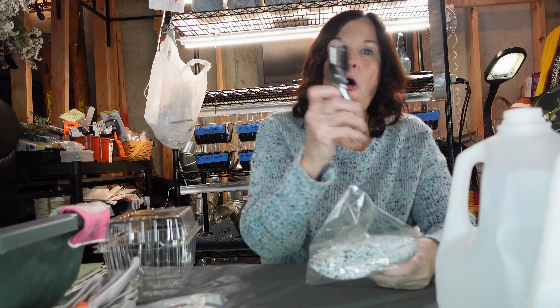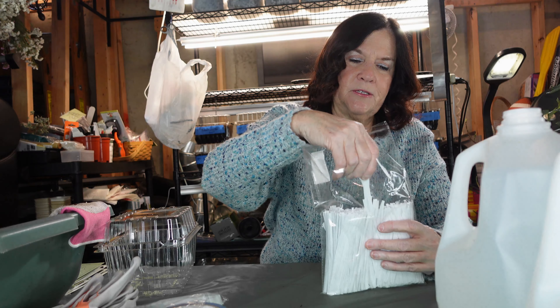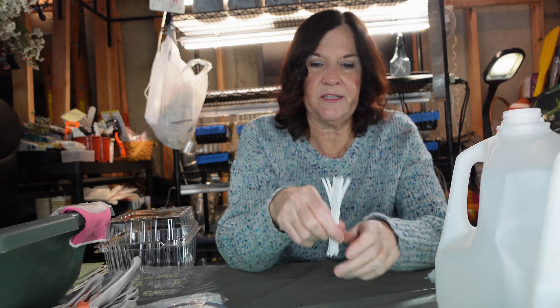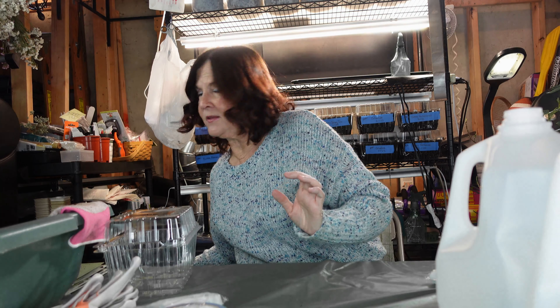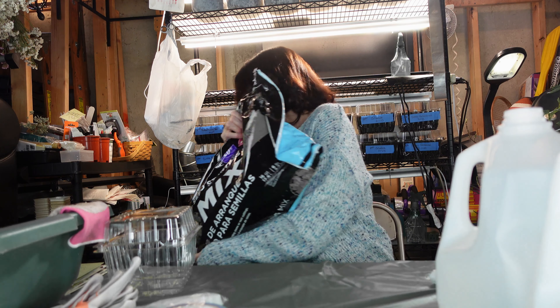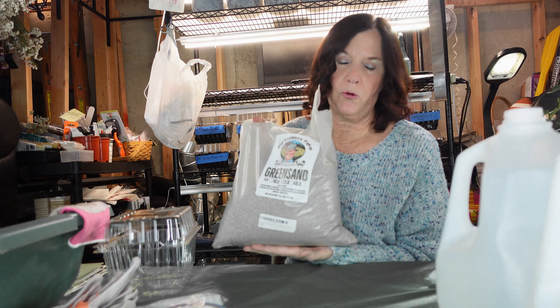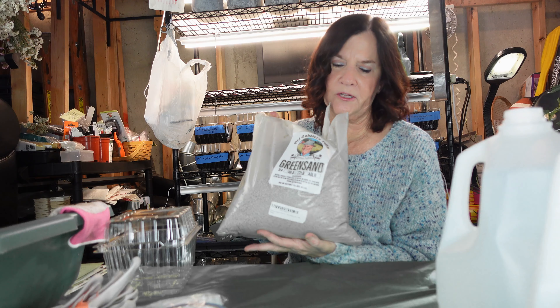I also have a hole punch — I'll show you what we'll be doing with that — and some twist ties for a different method of closing the milk jugs, plus towels and a spray bottle. For soil, I'm using Pro Mix Seed Starting Mix this year. I've seen that people use more potting soil, but I want to try the Pro Mix. I also mixed in some green sand for nutrients.